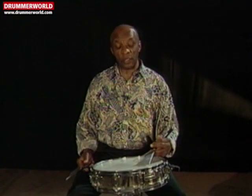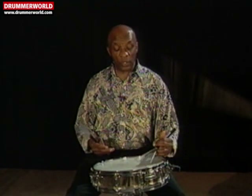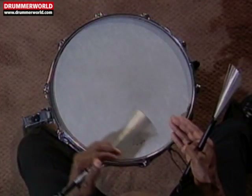Now, that basic stroke with the left hand — I'm making a little alteration in the direction. Instead of going back from left to right, I'm coming from the top to the bottom, sort of like at an angle.